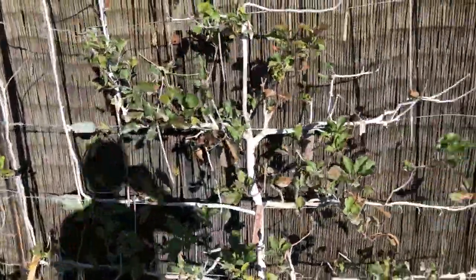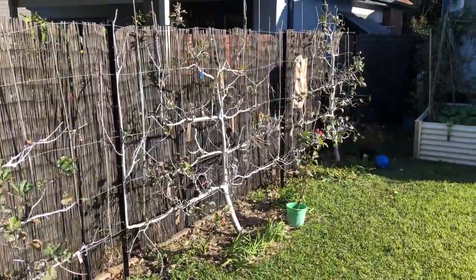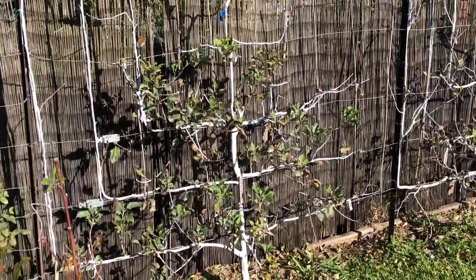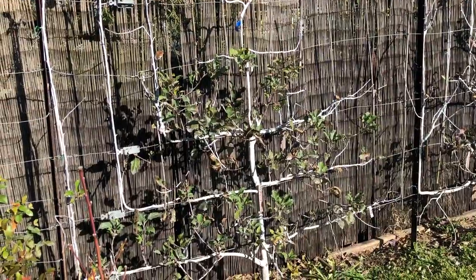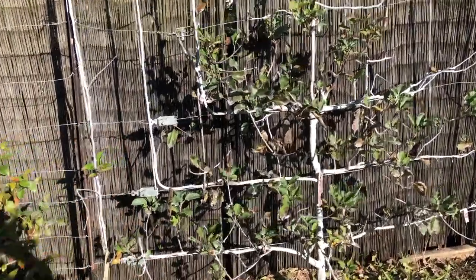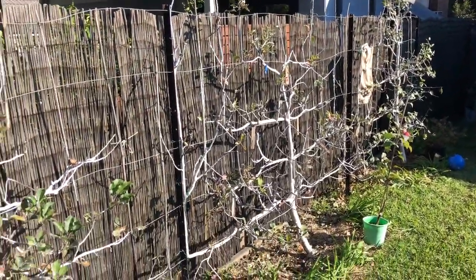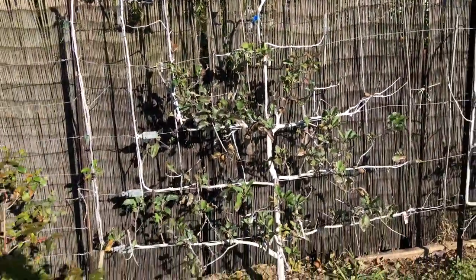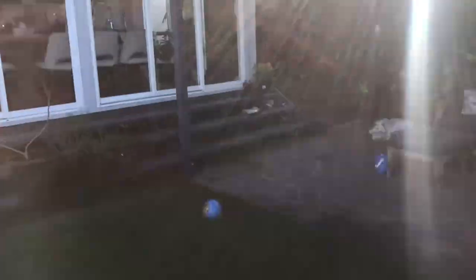There are about 25 varieties on these apples now over three trees grafted on. Apples is just something I enjoy collecting - I've got more grafts coming this year and I've got a whole heap of dwarf potted apples which I graft up and sell locally.